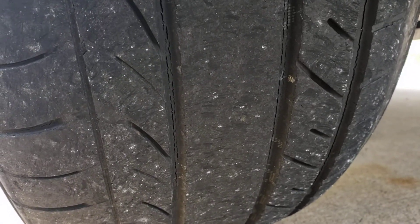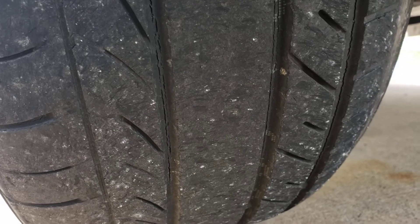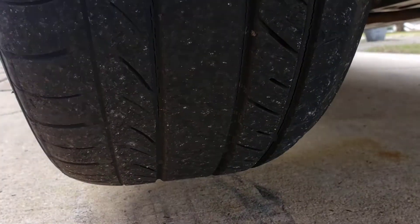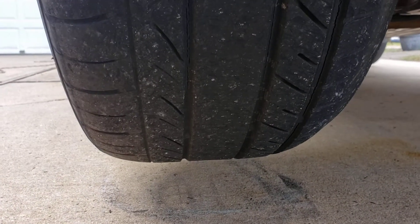Everybody talks about tires going flat if you don't use the car for a while. This is a car that sits in the garage most of the time — it's really not used that much. So I want to show you and try to film it for you, and hopefully you'll be able to see it.